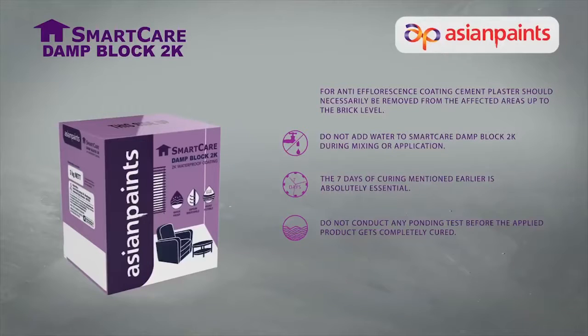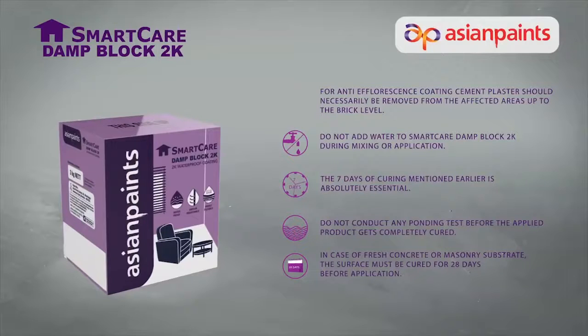Do not conduct any ponding test before the applied product gets completely cured. In case of fresh concrete or masonry substrate, the surface must be cured for 28 days before application. Overlaying of cementitious screed or plaster must be done within 24 to 48 hours of application.